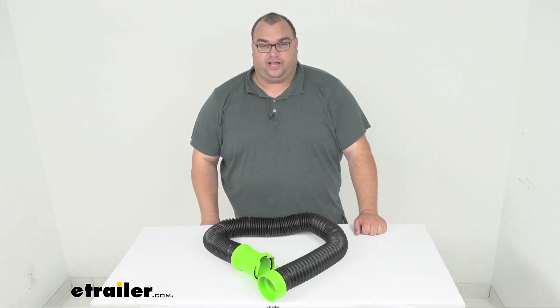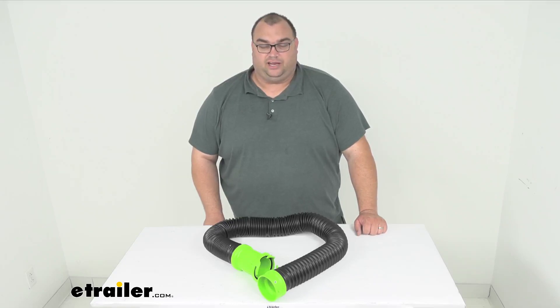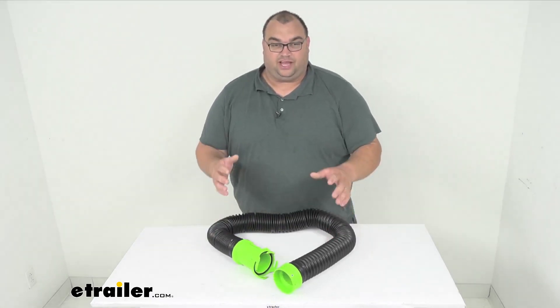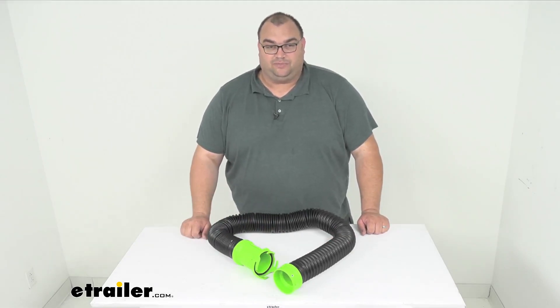Hello neighbors, Steve here with eTrailer.com. Today we're looking at our Titan RV sewer hose extension with a three-inch bayonet and lug fitting. With this, you're gonna be able to extend up to five feet of length to your RV sewer hose so that you can reach the sewer inlet when emptying your holding tanks much easier.